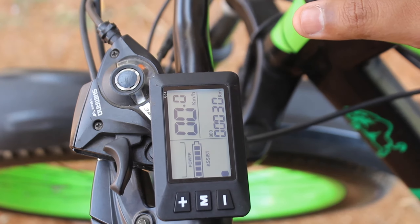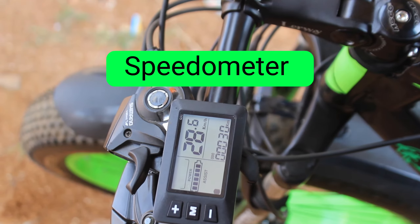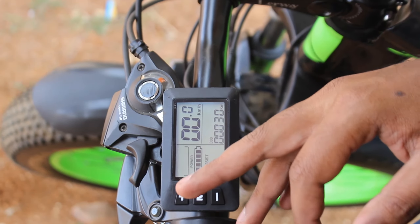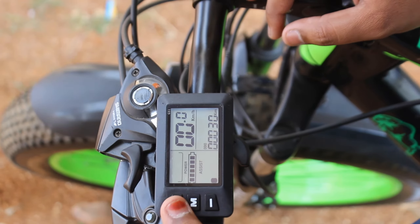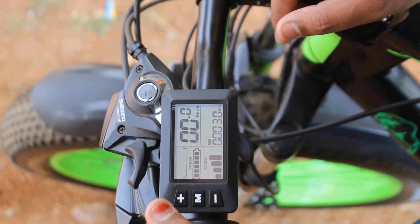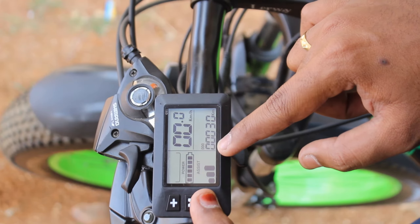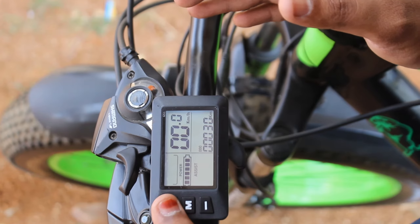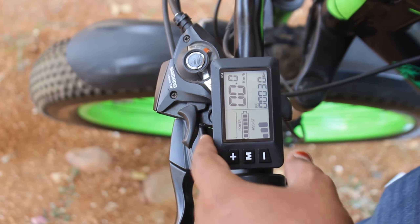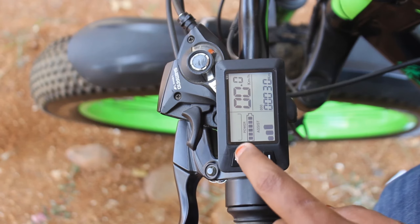This display is completely waterproof. I'm going to show you how to speed up the screen. I'm going to show you the 5 modes on the screen. We have 5 modes — I am going to control this pedal assist and LED display. I press this M5 button and it will automatically change the modes.